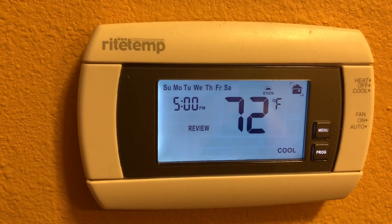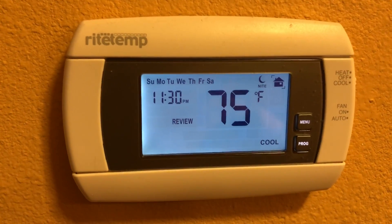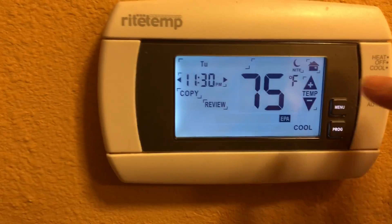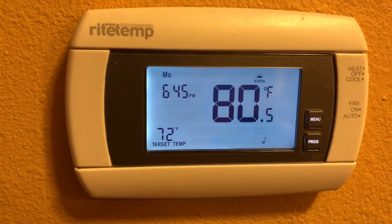You can also review it — it will simply show you what you just set up for the whole week. Once you're done, press the home button and you're all set.